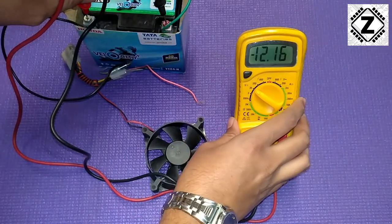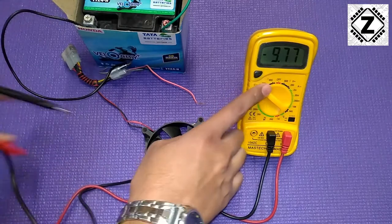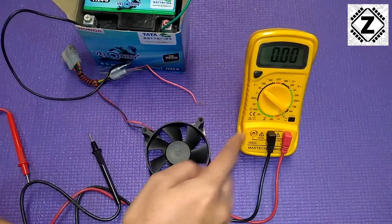You can see that the voltage here is 12 volts, and under no load this will be exactly 12. Now I'll convert this multimeter onto the ampere range.